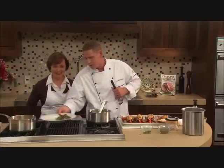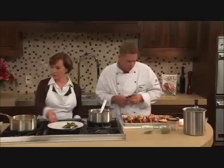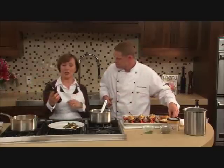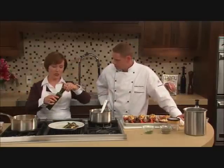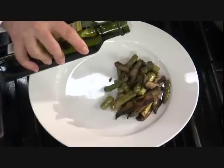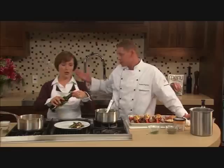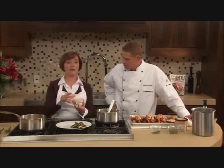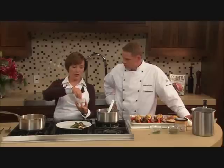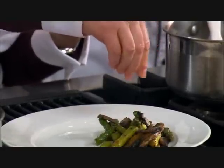We've got our roasted vegetables — the asparagus and mushrooms. We're going to finish them with some Sicilian lemon extra virgin olive oil, just a little drizzle for that touch of lemon, which is a natural pairing with seafood and wonderful with the vegetables. Then we have some fleur de sel — a natural, coarse ground sea salt — that we're going to sprinkle on top. Unlike regular fine ground salt, it doesn't melt as quickly, so when you bite into it you get a nice little crunch.